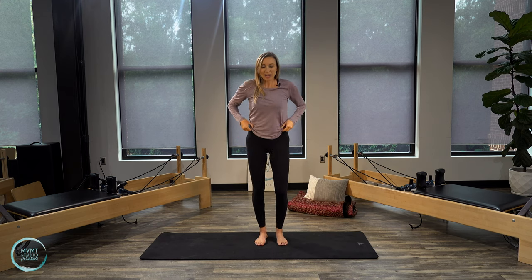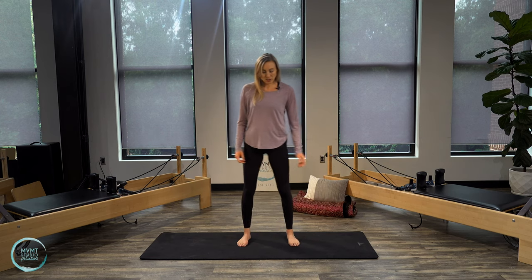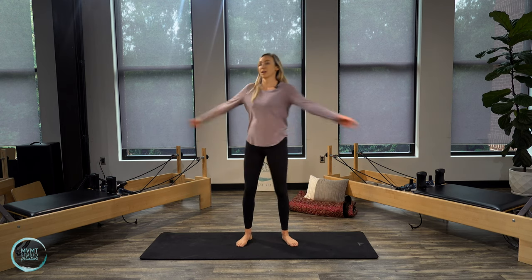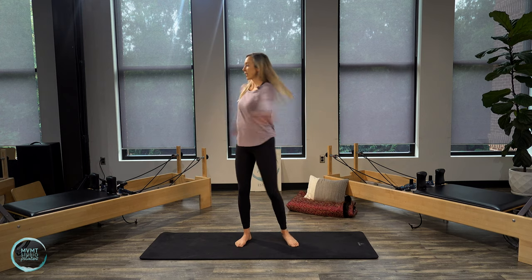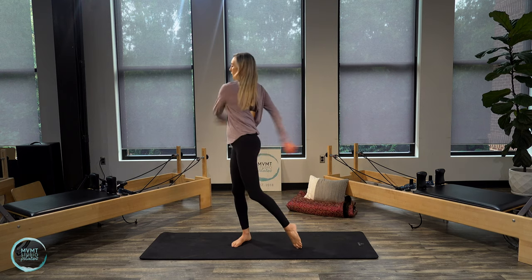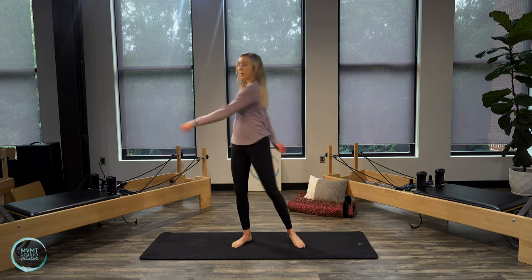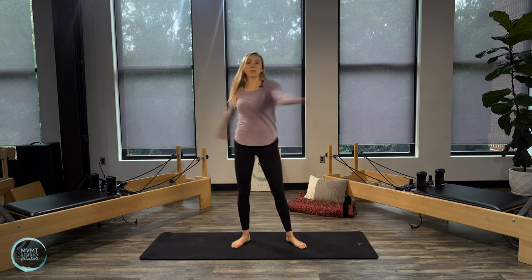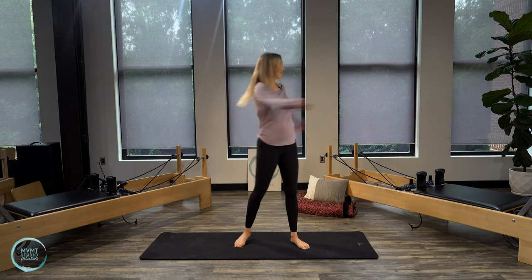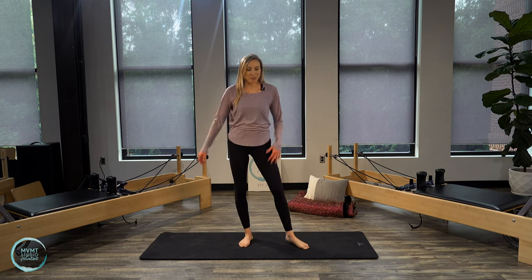Shake out those legs. We're going to do a nice easy twist. Bring your legs just a little bit wider, slightly bend your knees, and start to twist those arms side to side. Let that head rotate with the body — just let everything go, not holding any tension. Try to get that body nice and loose and moving, bringing a little blood flow to the arms and legs. Just do one more each side, and then let the arms come down by your sides.